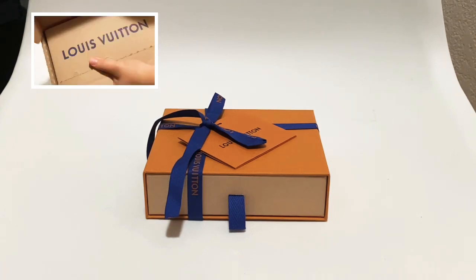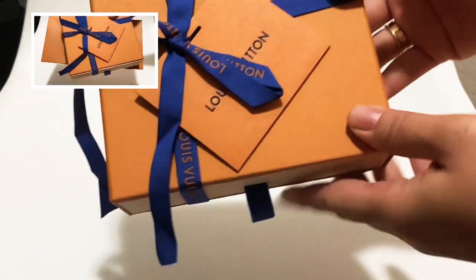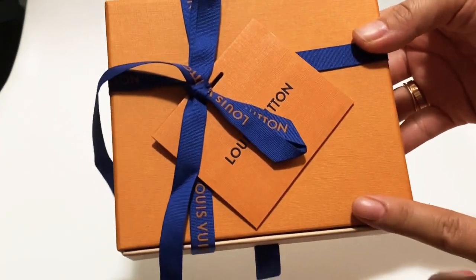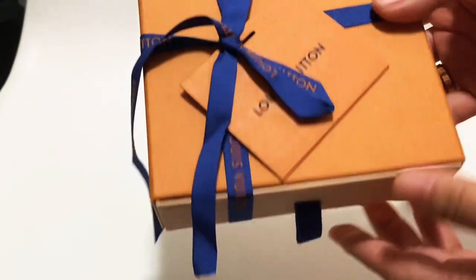It is from Louis Vuitton, as you can see, and this time the packaging wasn't too bad — they did have the ribbon and then they actually included this card, which I haven't gotten in a while.